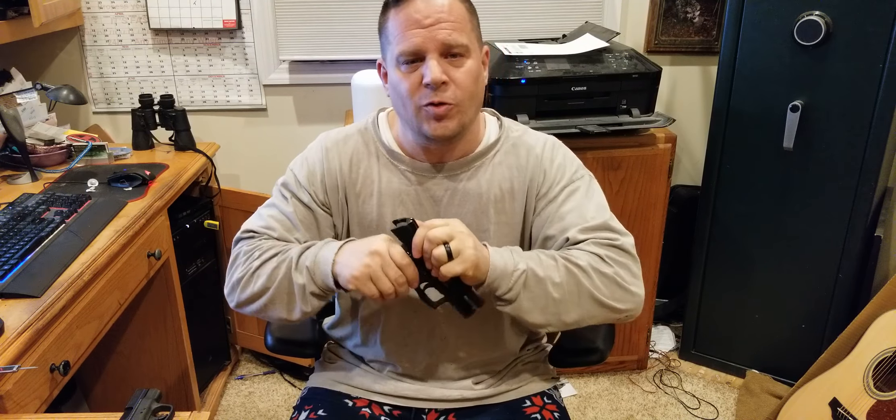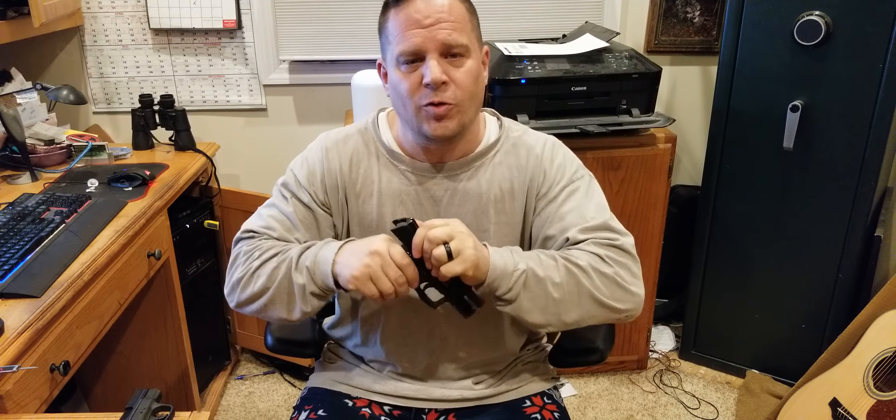This is the firearm right here. Let me do a real quick safety check for you. It is empty — nothing in the magazine, nothing in the chamber. You can see there's nothing in there.